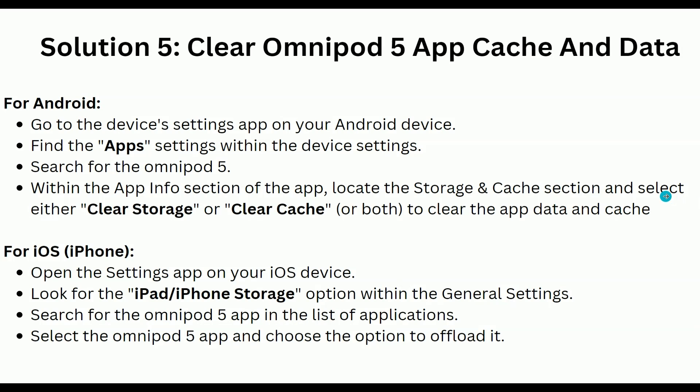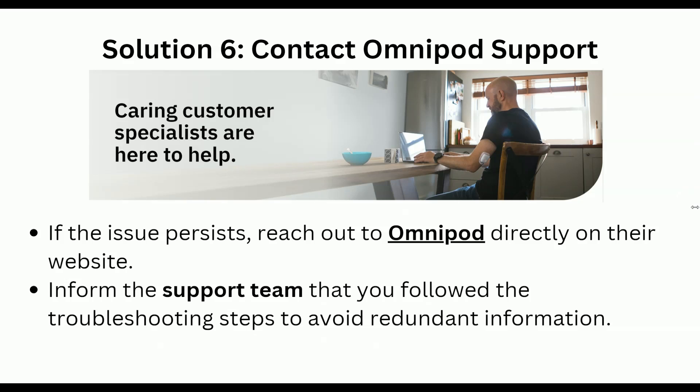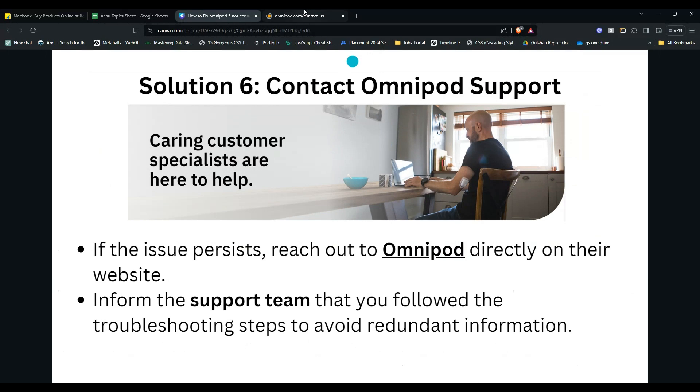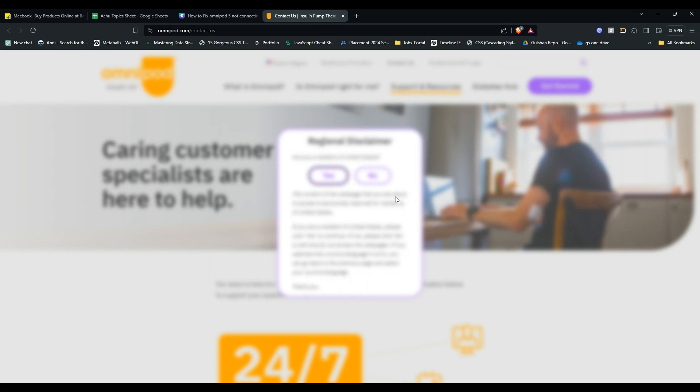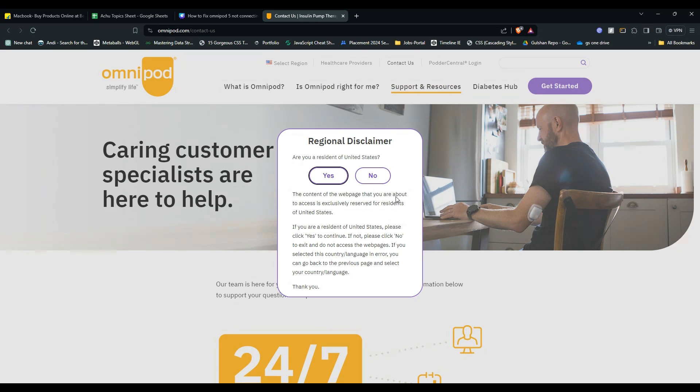Solution 6 is to contact Omnipod support. If you tried all the above steps and still cannot fix your issue, it's time to reach out to Omnipod customer support. They will guide and assist you in resolving the issue. Simply provide them the steps you have already taken and describe the issue, then wait for their response with further steps. That's all for this video — please don't forget to like, share, and subscribe for more tech tips and tutorials. Goodbye!